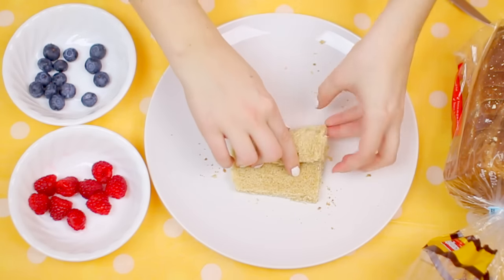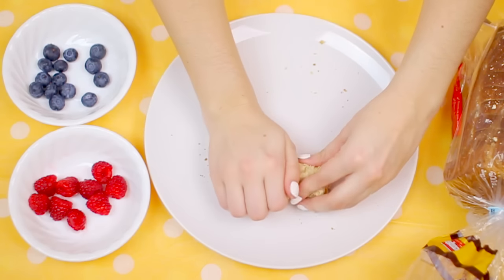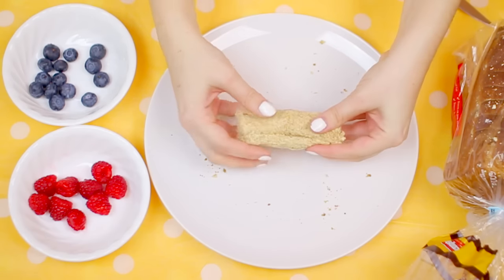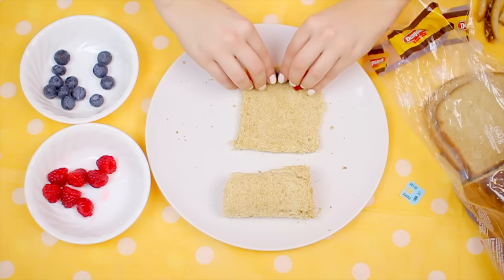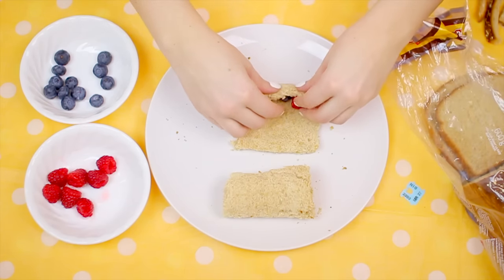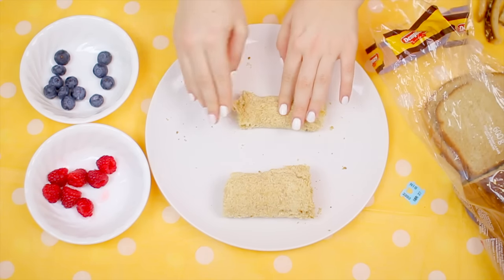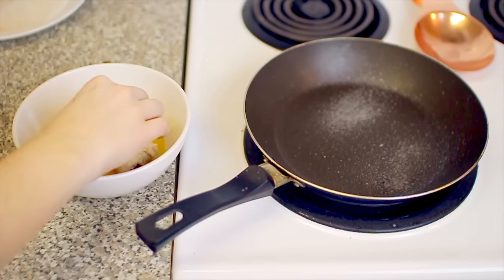I used some blueberries and raspberries but you can use strawberries if you want. You're gonna roll that up — if you're using cream cheese you would apply it first, then add the fruit and roll it up, which will help it stick together. It was a little bit more difficult for me, and I think that had to do with the thickness of my bread. White bread probably would have worked a little bit better. Go ahead and roll those up.